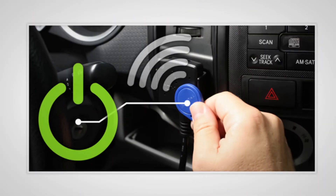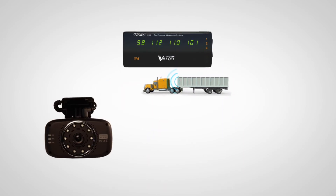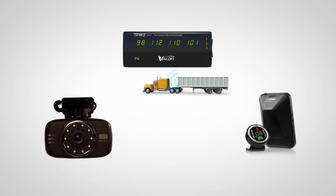Additional accessories include lone worker, driver ID, auxiliary inputs, and the ability to add custom devices through a CAN or RS-232 interface.